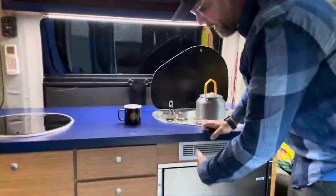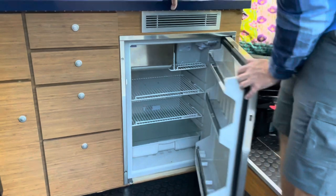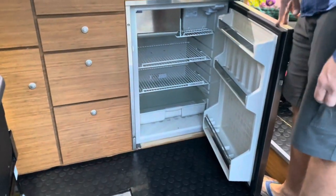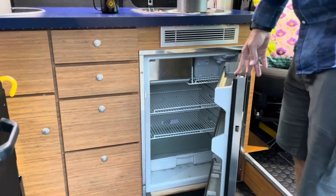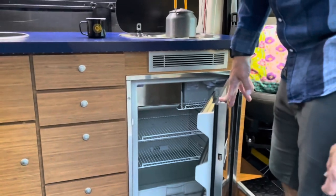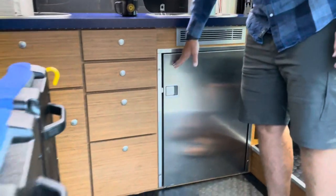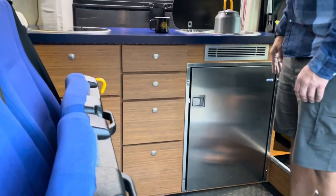Moving up here, we have our Isotherm stainless steel fridge. We got the biggest one we could fit in here, which I believe is the 120, and this also has a freezer in it. It's been plenty of space for us on multiple week trips. It also has the smart energy controller here — we wanted to be super efficient so we could stay off grid longer and not have to worry about power.